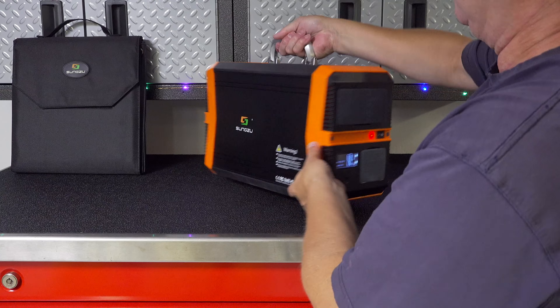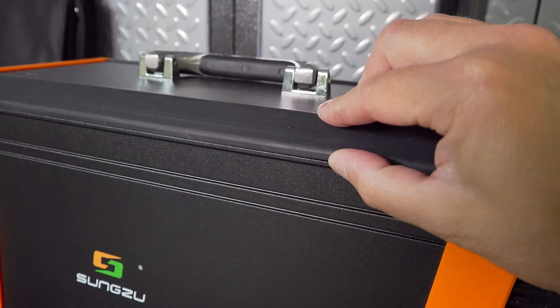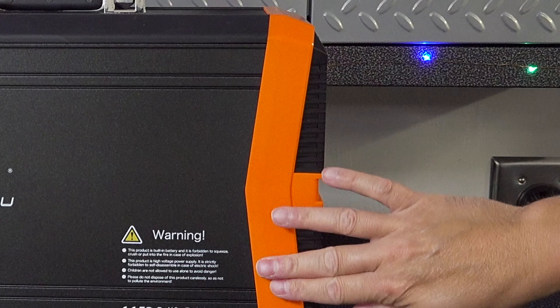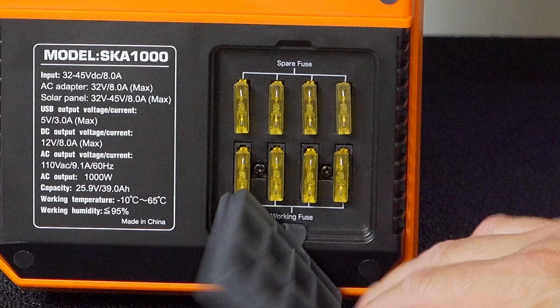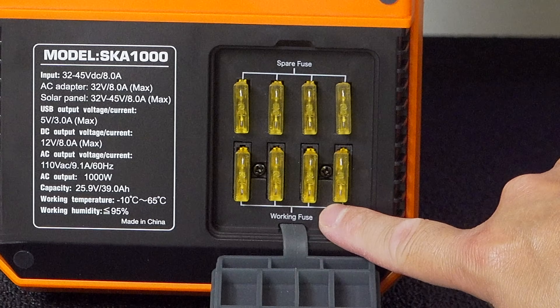This has a surprisingly good build quality. The entire case is actually made out of aluminum and steel, the sides are rubber which is great in case you bump it into something, and only the ends are actually made of plastic. Another unique feature is that it actually uses fuses, and they include a row of spares on the top, so if you ever cause a short circuit you can actually replace these easily yourself.